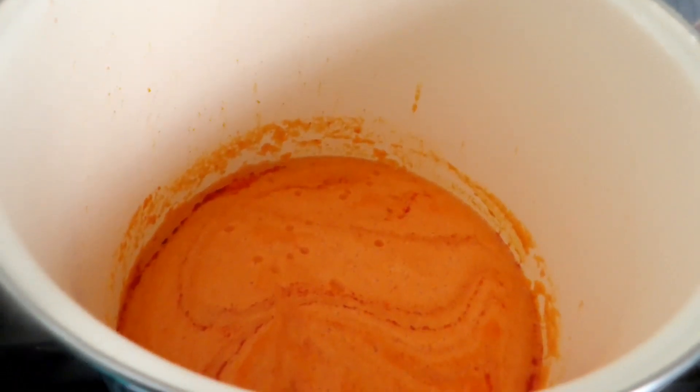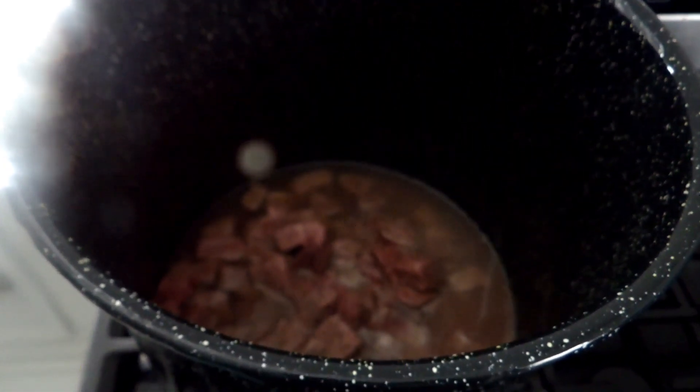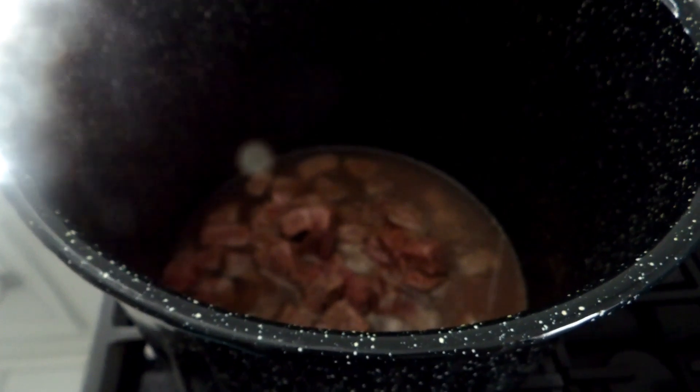This is what it looks like right now while it's cooking. While that's cooking, I'm going to take some of this broth out of the pot and put it into the goosey that's in a bowl — it's going to soften up the goosey.